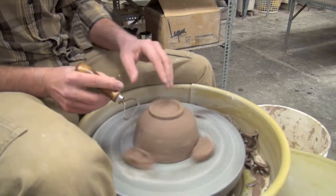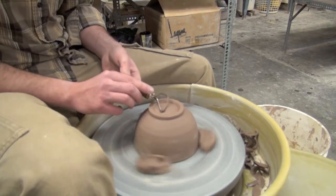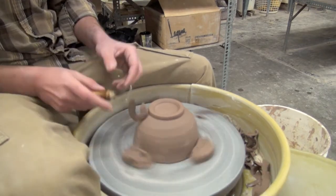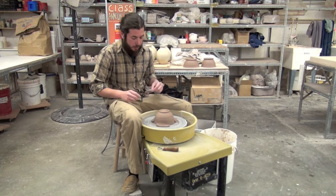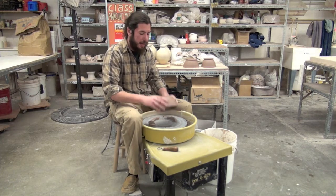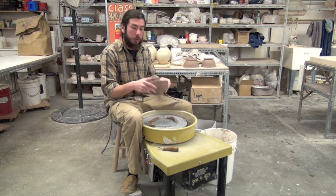Now at this point a lot of people would take a sponge and a rib and smooth out the pot. I'm going to slow the wheel down a little bit, speed up my hands, and put in some marks to show that this piece was hand made. The last thing I always do is smooth out that foot so it doesn't cut a table, then remove one lug, check out the pot, see how it feels, and see if you need to get back in there and get rid of any more clay. If you don't, you're done.